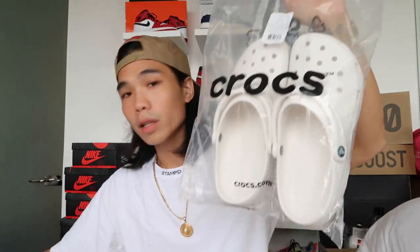This will be a quick unboxing and review of the Classic Crocs Clogs. I got it from Zalora. I ordered the Classic Crocs Clogs last August 3, which was a Monday, and it arrived August 8 — so it only took about five days. Super fast and super convenient since they deliver it straight to your doorstep, less hassle.